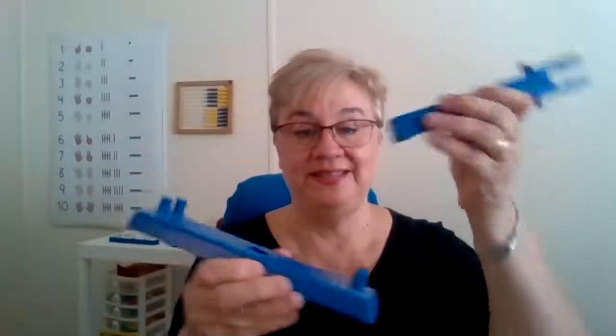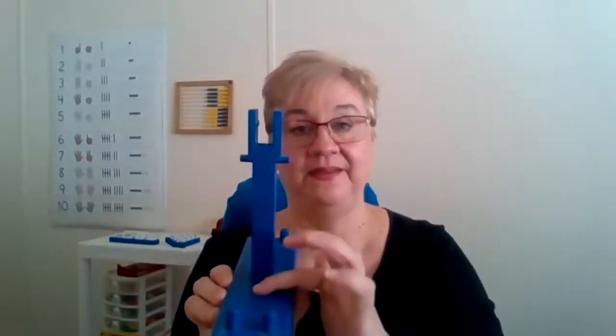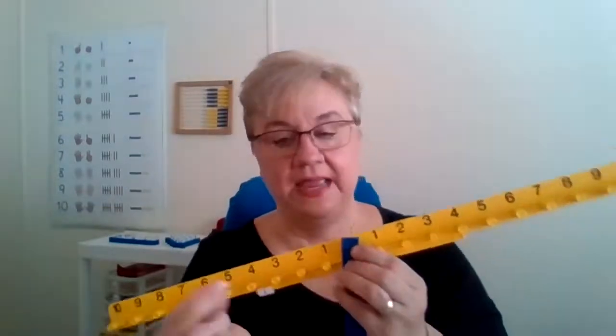One of the manipulatives you'll need is the math balance. Some of you have already gotten it out of the box and put it together, and some of you have not. It comes in three pieces. You're going to need this piece, and there are also four small pieces in a little plastic baggie that should be taped underneath the base. You start with the two main pieces — put this in so it's parallel — then bring this in and line up the hole, slip the pin through, and put the little cap on the end.